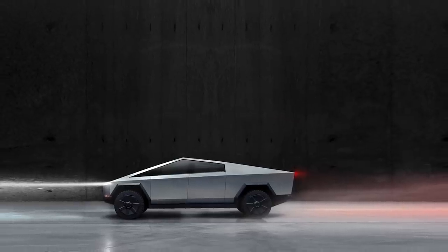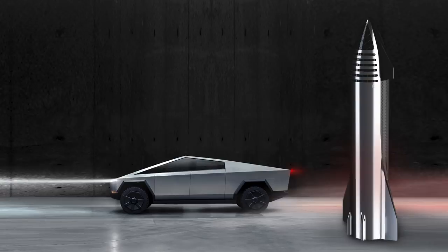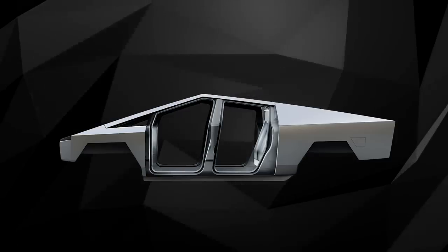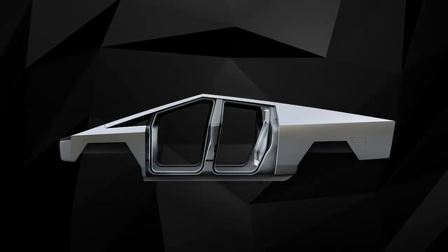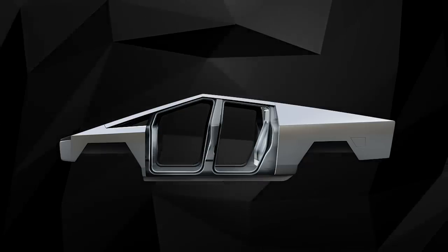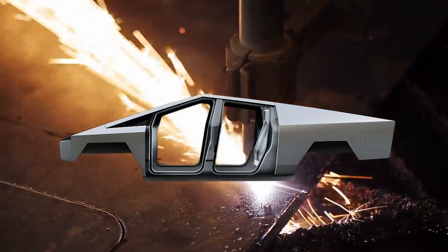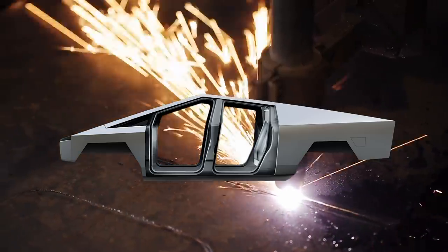The stainless steel used to build the Cybertruck will be similar to the stainless steel used to build the SpaceX Starship. Usually when forming a car, the metal is stamped into shape, but Elon Musk says the cold-rolled steel used for the Cybertruck is so strong it would break a stamping press. Instead, the steel will be laser cut and bent into place. In the end, the skin of the Cybertruck will be three millimeters thick.